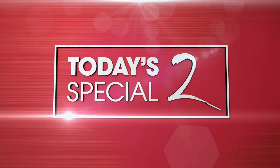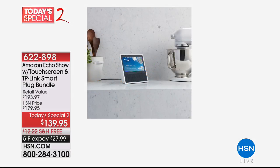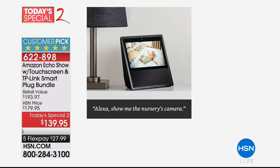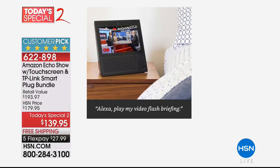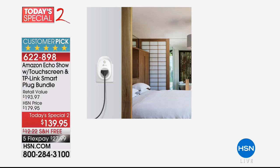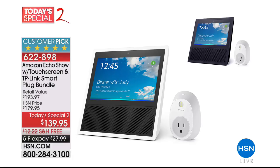The Amazon Echo Show bundle is a perfect five-star Customer Pick. Choose black or white. You're getting the Echo Show device, the adapter, a TP-Link smart plug, and the quick start guide. Easy to get going. It's like a personal assistant in your house — want to know the weather, want to hear the news, it's all there at your fingertips. We're also doing up to $100 off plus free shipping on select computers and tablets — search computers and tablets on HSN.com.